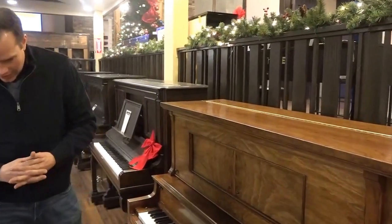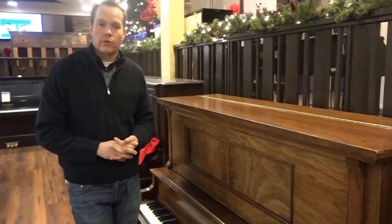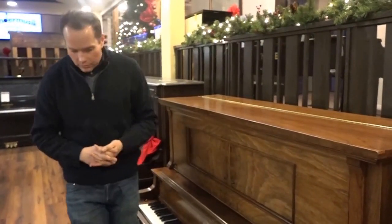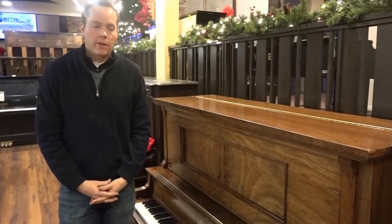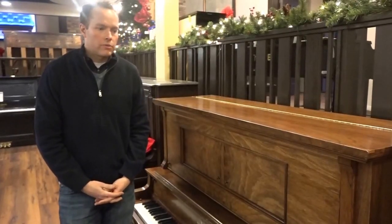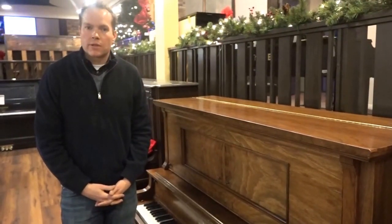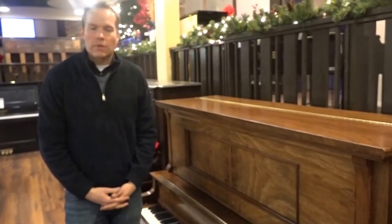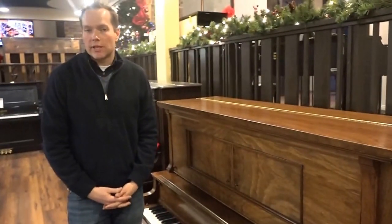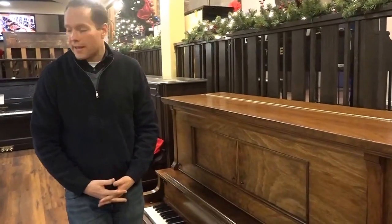So anyway, it's just a very, very thorough going-through. I don't expect this piano will have any issues for decades. So if what you're looking for is something that has a very vintage look but also sounds great, plays well, and will do so for a long, long time — perfect candidate.